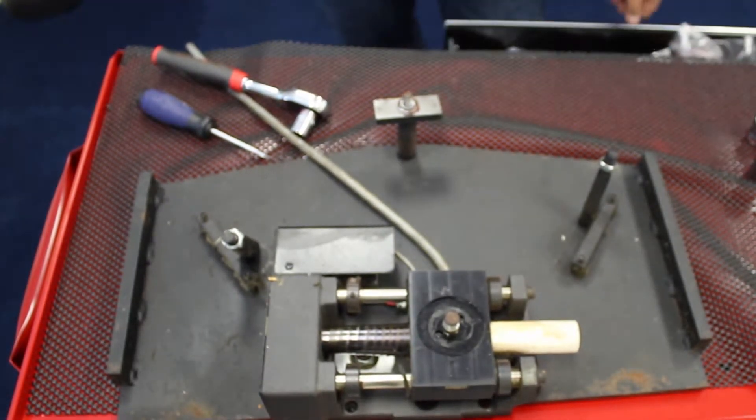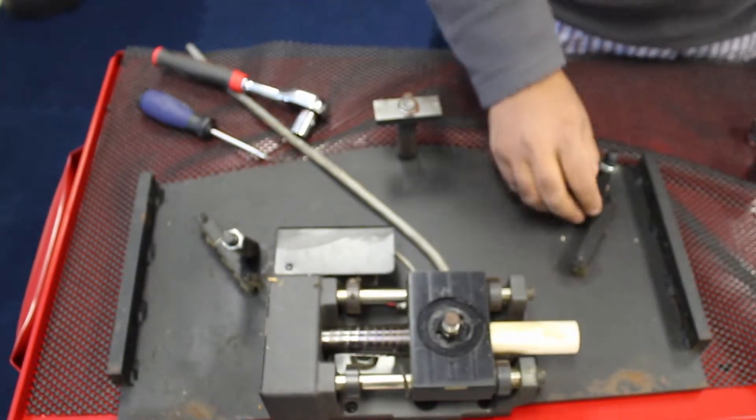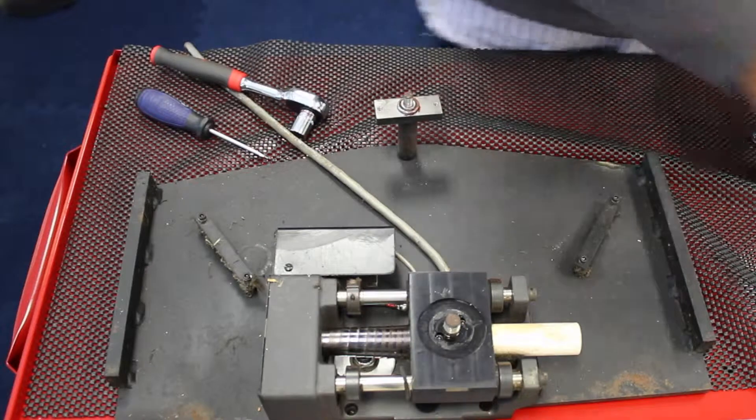If we need to grease the bearings, we need to grease them. That's about it. These two are the supports on either side and we will just use them later on.